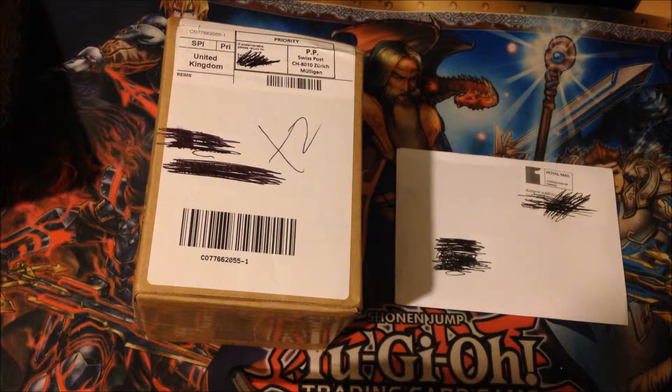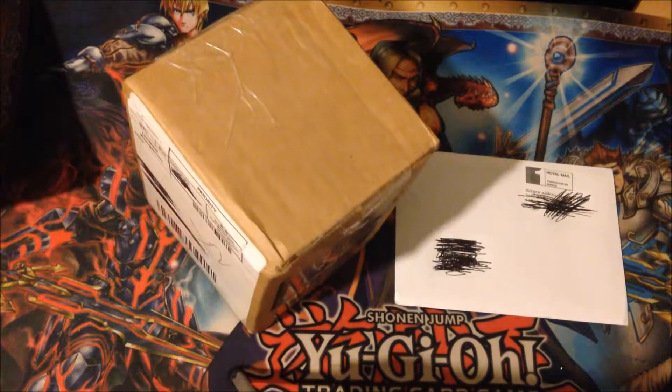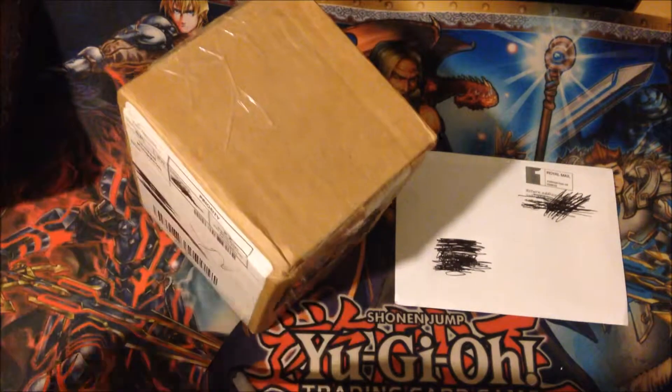If you guys do enjoy this, I will probably do more mail openings in general, because usually I don't do mail openings. I'm not going to talk your ear off for too long, so let's get started with the big stuff — actually, we'll do the big stuff last.